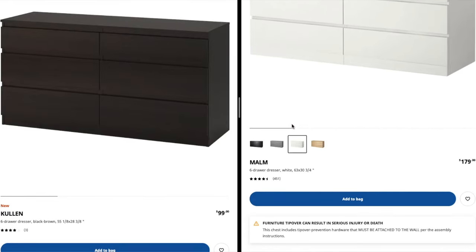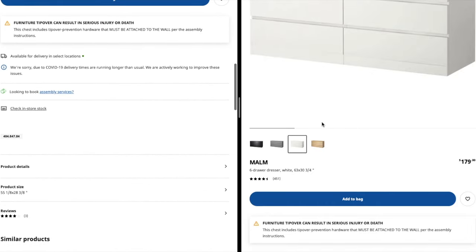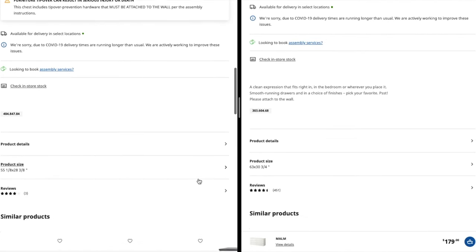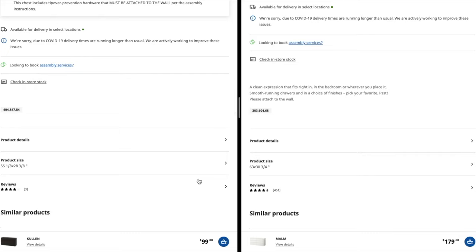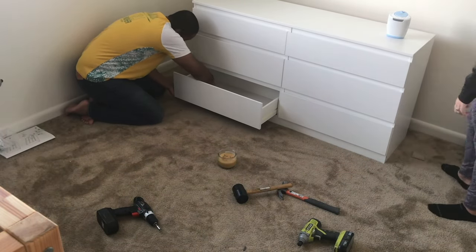Before buying the Kullen we were looking at the Mala. Side by side they look pretty much the same — the Mala is $80 more, but I could only find it in oak and not the white we wanted. The Mala is 63 inches while the Kullen is 55, an 8-inch difference. The drawer system is a little different too, but looking back I really like the Kullen and for what we needed it works out perfectly.